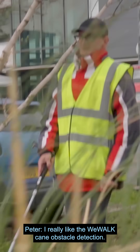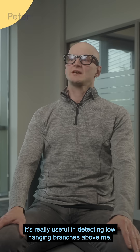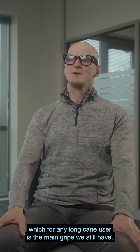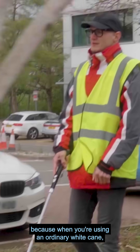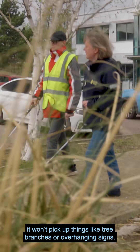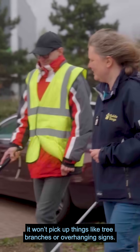I really like the WeWalk cane obstacle detection — it's really useful in detecting low-hanging branches above me, which for any long cane user is the main gripe we still have. It's why we all wear peaked caps, and that's the ideal use case for this, because when you're using an ordinary white cane, no matter how careful you are, it won't pick up things like tree branches or overhanging signs.